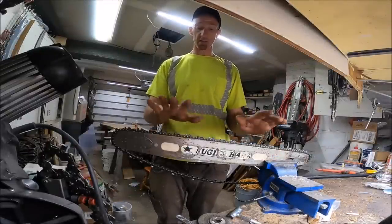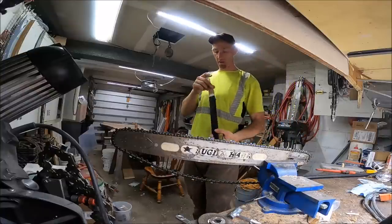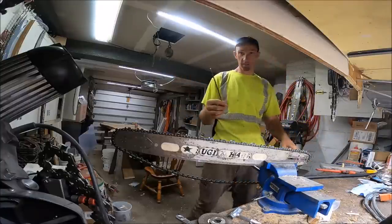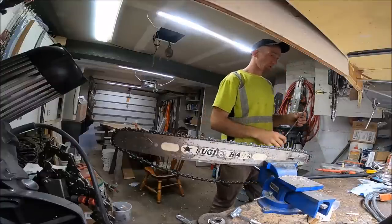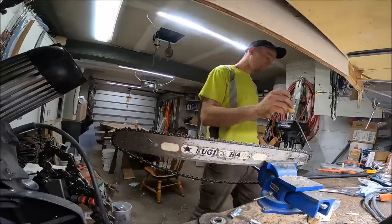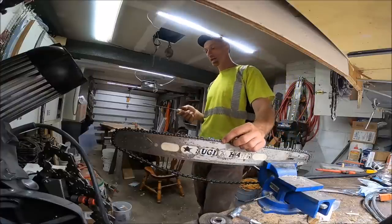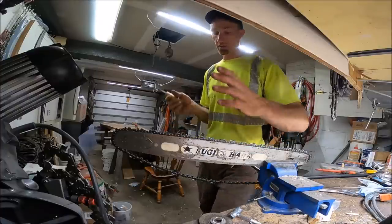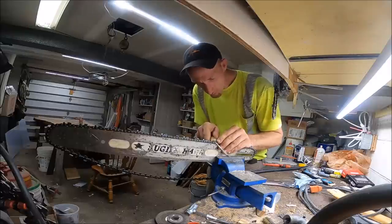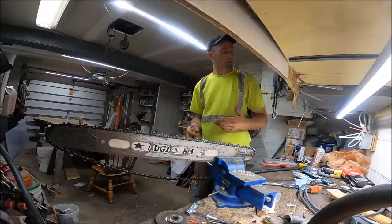Now we do the file test for hardness. All the file test is: we put the chain on here and take a brand new Save Edge file — I'll be doing a file review in a future video. We're looking for softness of the tooth, because out of the box it can be hard, but if you can't sharpen it the teeth are no good. The 72 LGX cuts pretty nice with the file — smooth, I like it.